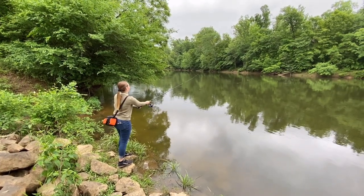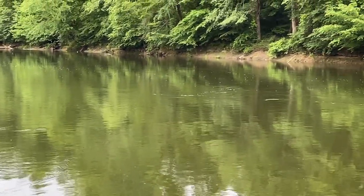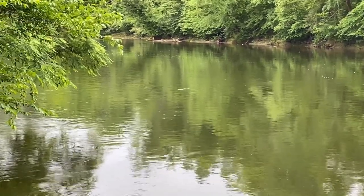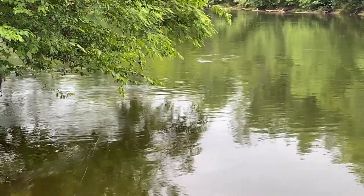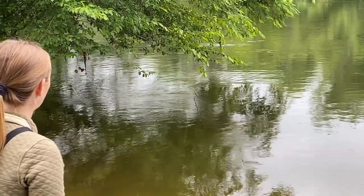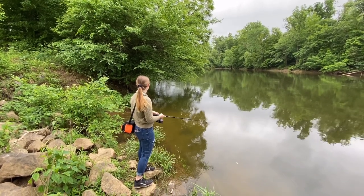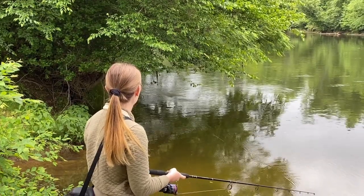Send it way out there. Nice. And then reel it in a little bit but let it float and get back in behind those trees. Reel it. Make it make some noise — like zzzzzz. You probably won't get it that close to you.